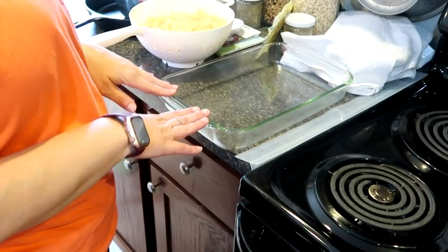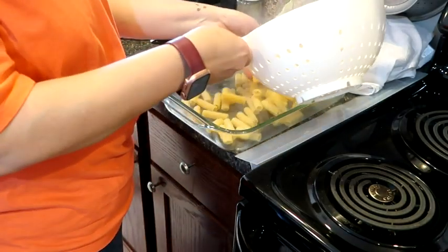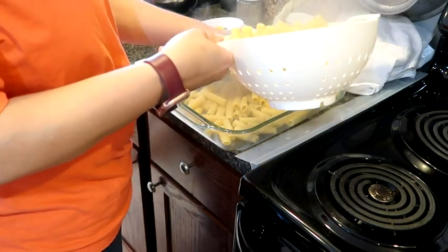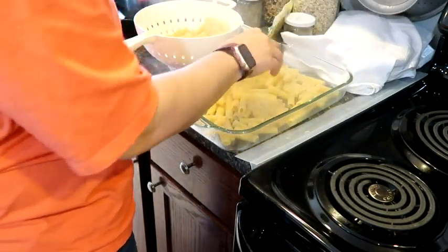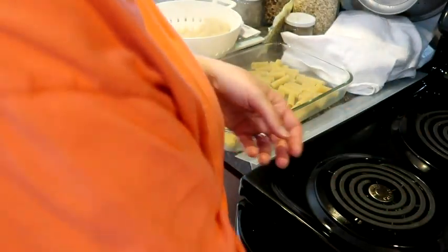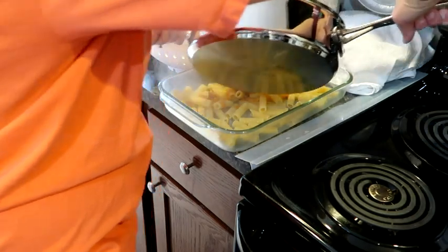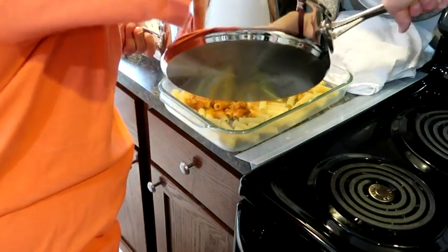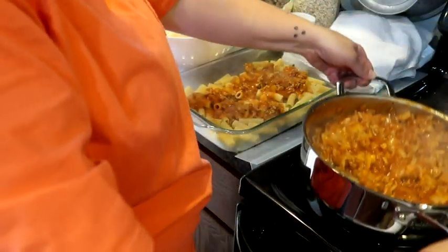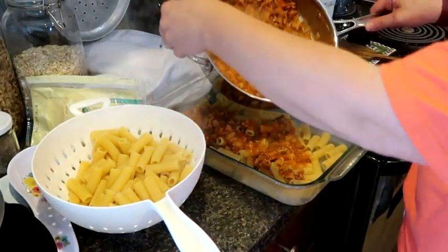I've already greased this dish. We're going to add half of our pasta to the bottom and then take some of our meat mixture and sprinkle it kind of over that. Maybe you can see a little bit easier now - we're going to add just a little bit more of that.